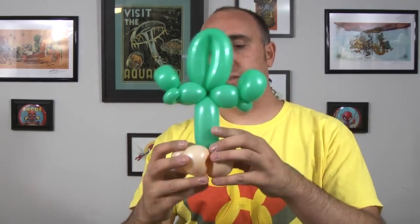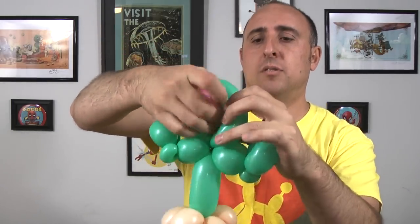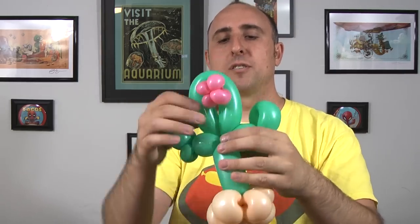Next we position our cactus — it should look something like that. You'll notice there's an opening right there in the middle. Now we're going to put our flower in there. Take your flower and push one side through, pull it out taut, make sure it's all nice and positioned. And there we go — one three balloon cactus.